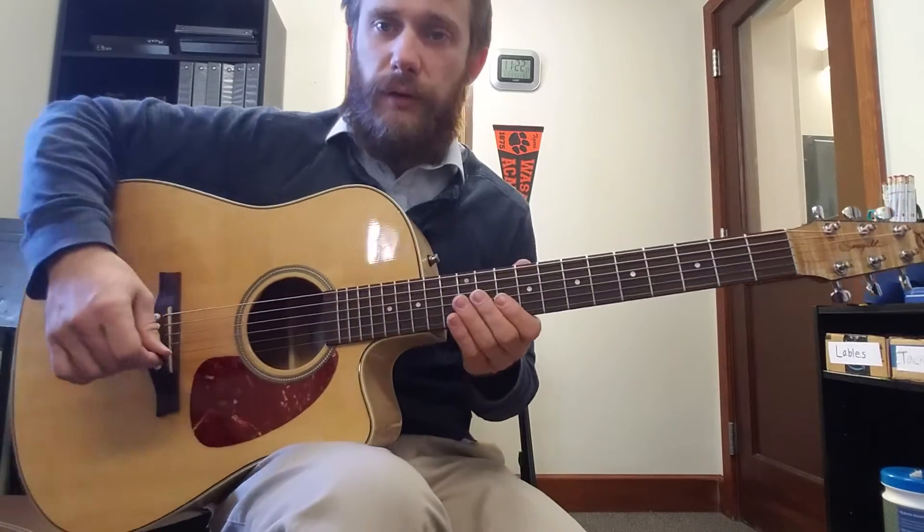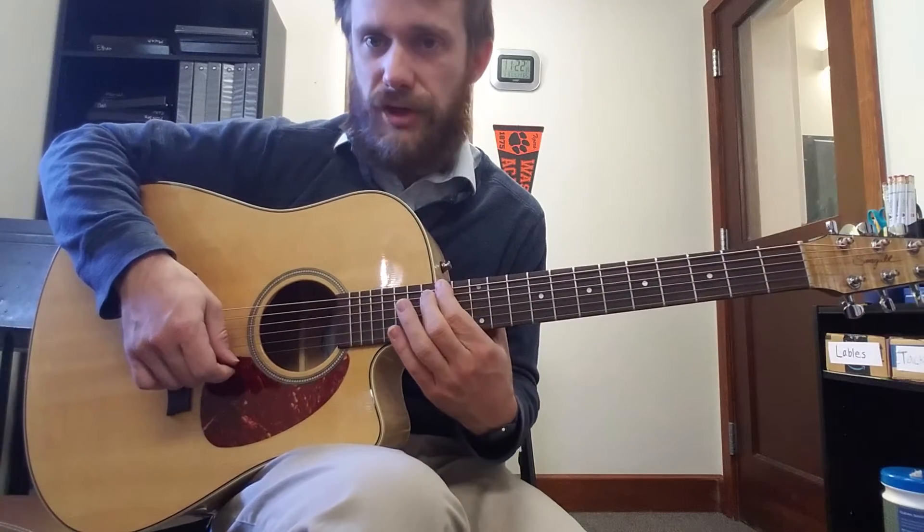Locrian mode, three notes per string. We'll do F-Sharp Locrian.